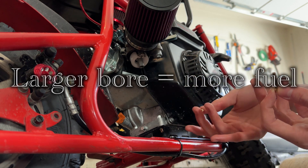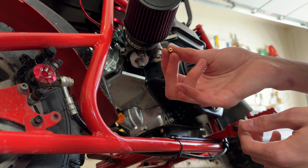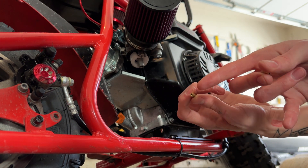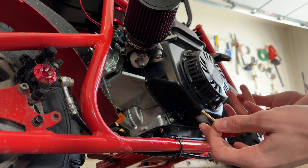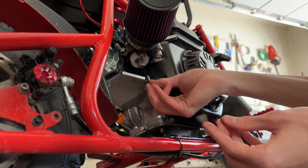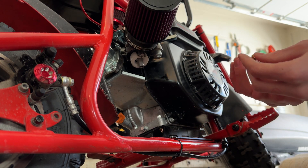If you have too much fuel, you won't be able to start because your engine is going to be flooded. This other one right here — I won't even lie to you — I don't know what this one does. It also has a different sizing and you just got to play around with it, see what works. I would advise getting the multi-pack on Amazon and just switching it out until you find which one works best with your engine.